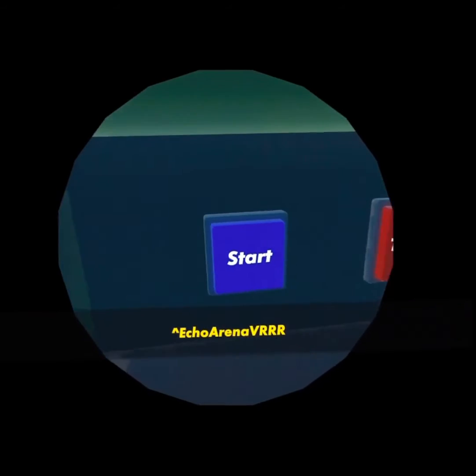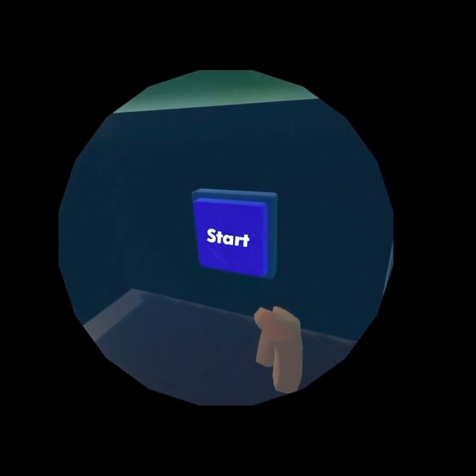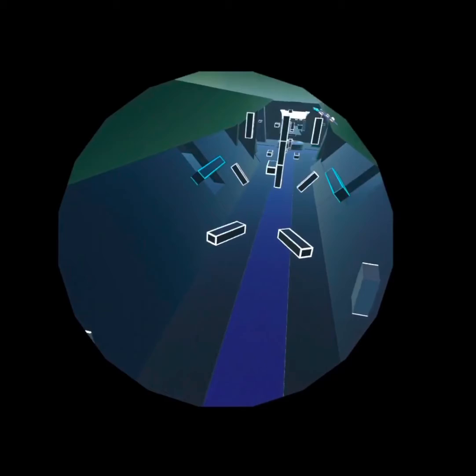Welcome to Echo VR. I hope you enjoy this map and have fun — see you later. Alright, so first of all we had a little message from our guy there. So if we can go ahead and start this — for some reason, how do I control this?